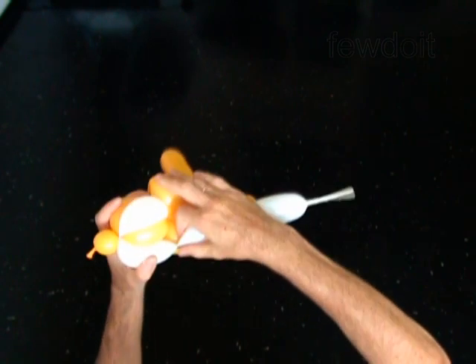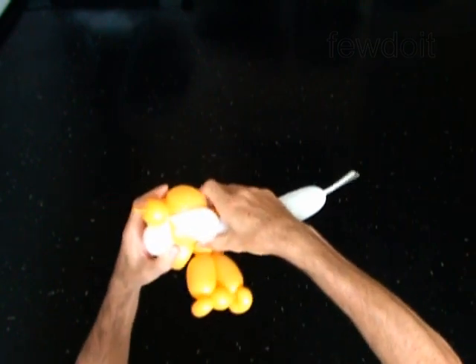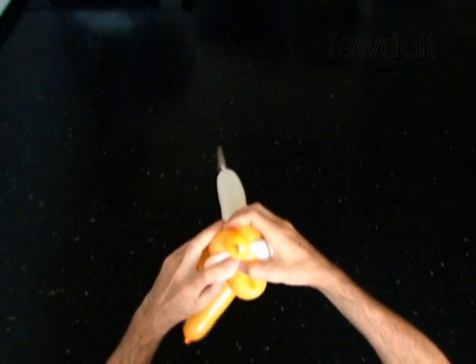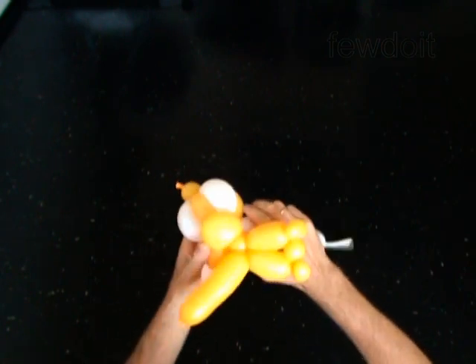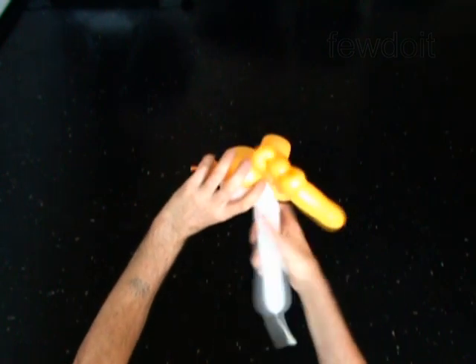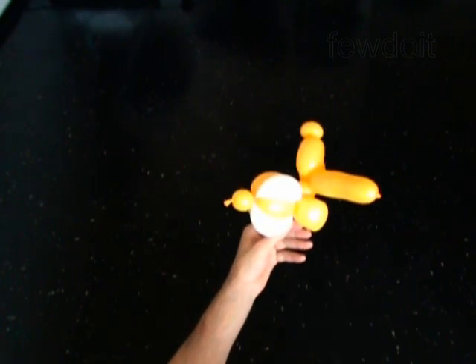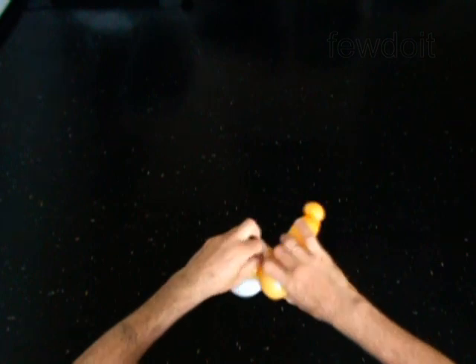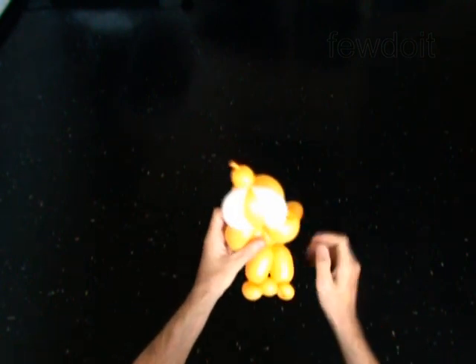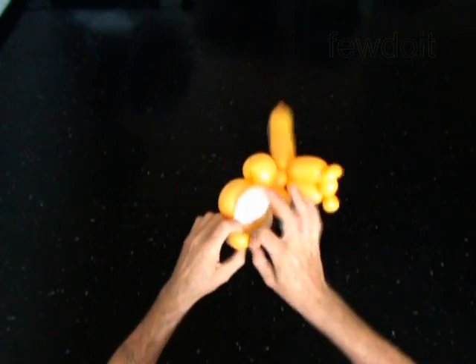Twist the second 3-inch bubble. Lock the free end of the second bubble between the neck and the head. Cut off the rest of the white balloon. Lock both ends of the first bubble of the yellow balloon in one lock twist.